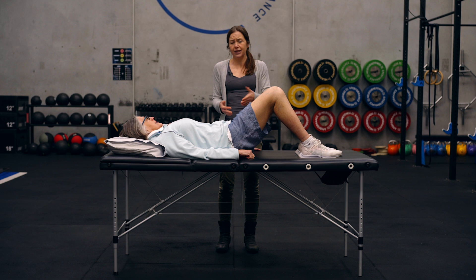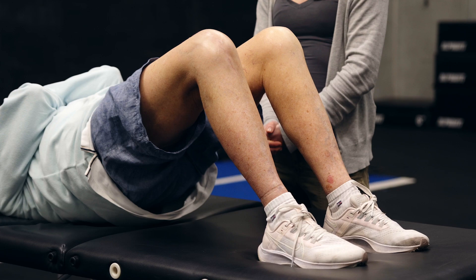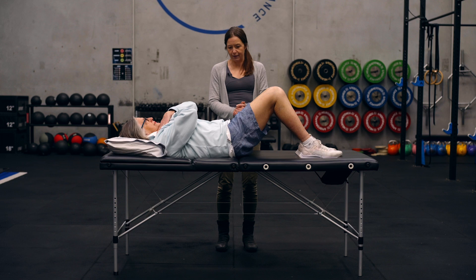If someone does have low back pain when they're doing this, you can maybe not go quite as high — that's one simple modification to try. A few other things we can tweak: I'll get you to put your hands across like that and now you can go ahead and try. That's just making it maybe a little bit more challenging from a core perspective.